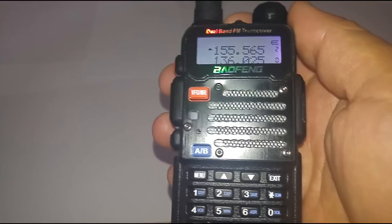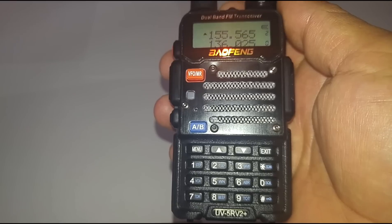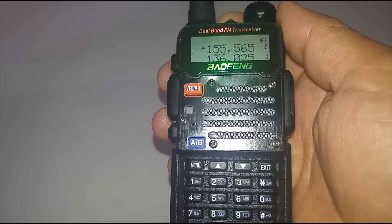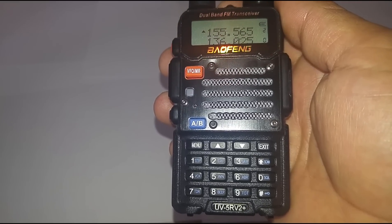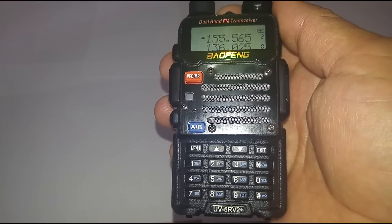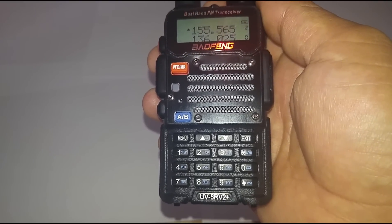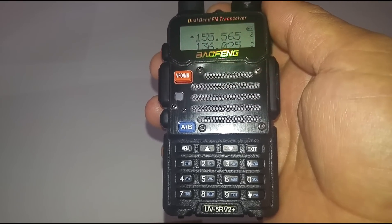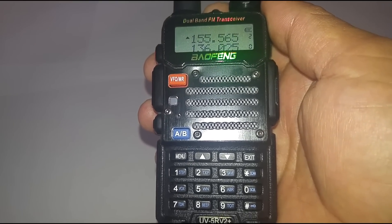How's it going today YouTube, this is New Dude 167, and today I'm going to show you how to manually set up a UV5R V2 Plus. This is a scanner — you'll be able to scan your local police station, state police, EMS, whatever frequency number you have, you can manually set into this device. Go ahead and subscribe to my channel and give this video a thumbs up.